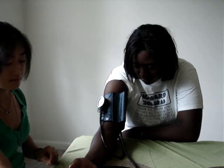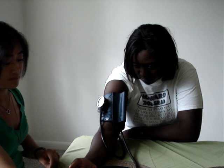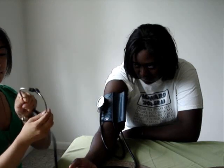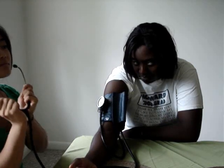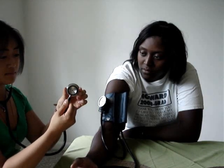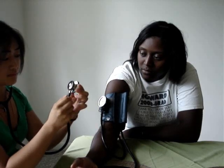When you do the blood pressure reading, put your stethoscope on with the earbuds facing out, then use the diaphragm side, which is the larger flat surface. Make sure it's open — there's a little hole in the center that can be closed by twisting it — so make sure it's open.